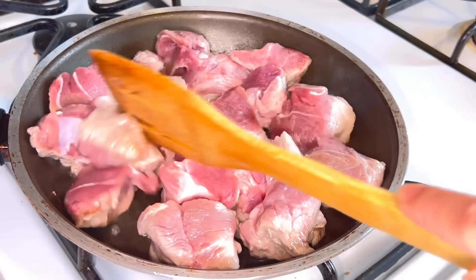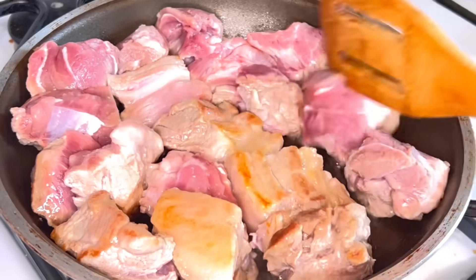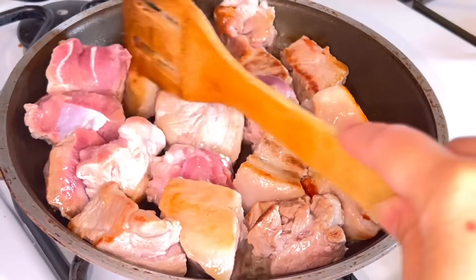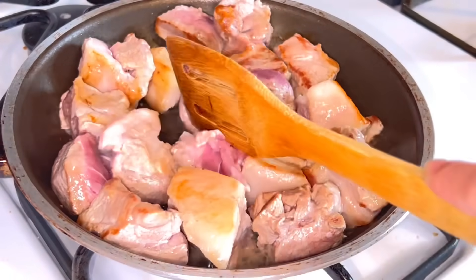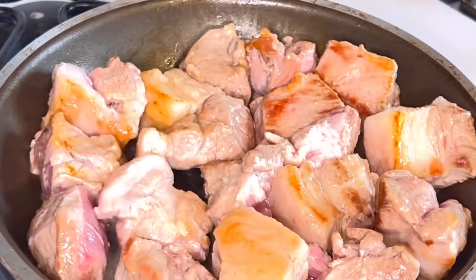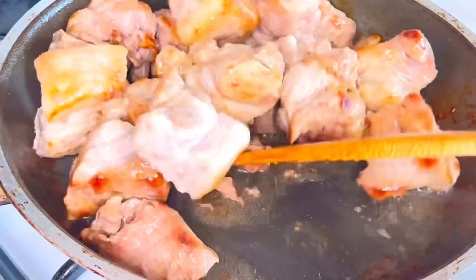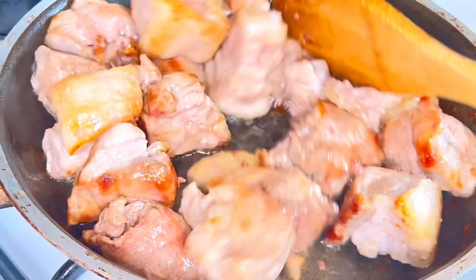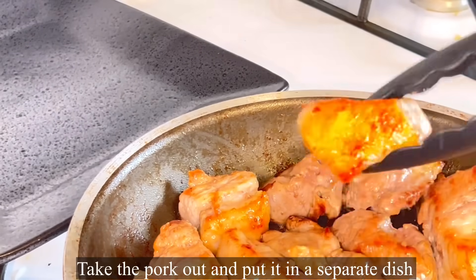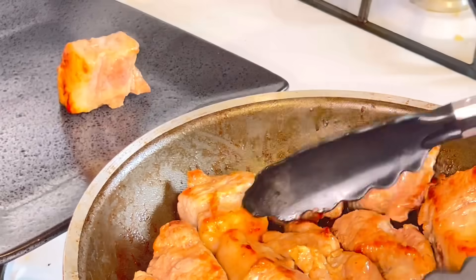We'll turn the pork from time to time, guys, and we want to make sure it becomes brown in color before we remove it from the pan. Once it's nicely browned, we remove it from the kawali and place it in a separate dish.